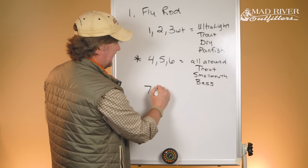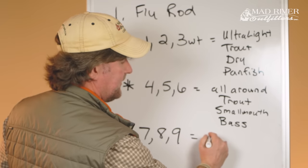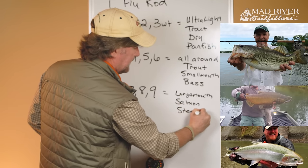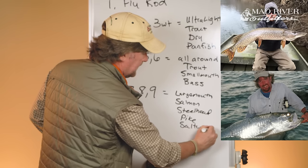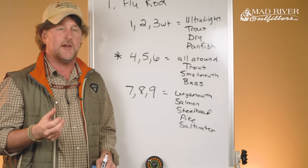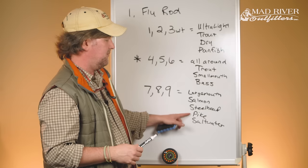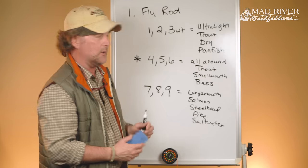When you get into seven-, eight-, and nine-weight rods, you're starting to talk about bigger stuff — heavy-duty largemouth bass fishing, salmon, steelhead, pike, and saltwater. If you came to me and said you just want to fish off the coast of Florida, or fish for pike or steelhead, you may wind up in this seven-, eight-, and nine-weight category.